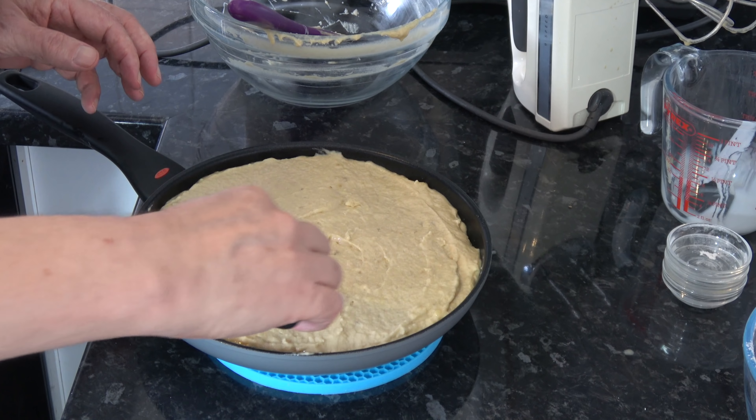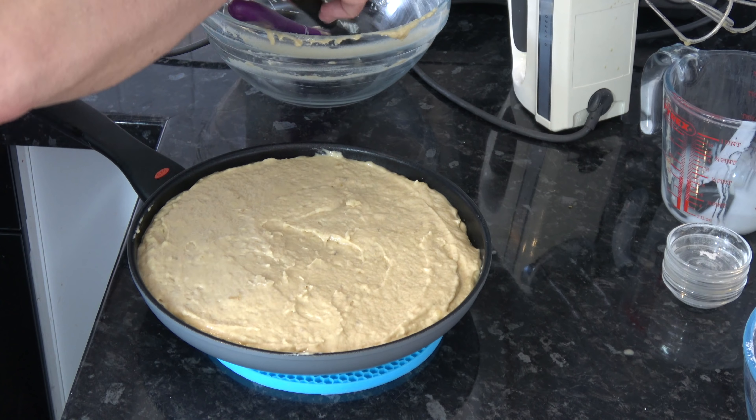Then I'm going to put that into the oven and bake it for about 30 minutes. By that time it should be springy to the touch. Then I'll take it out and let it cool down standing on a wire rack for 10 minutes before turning out onto a plate, and I'll come back and show you the results.